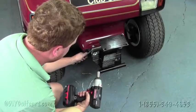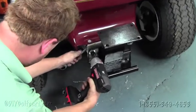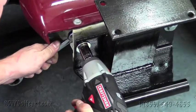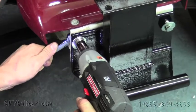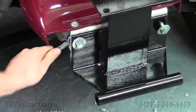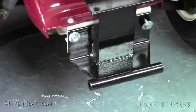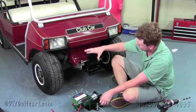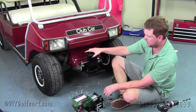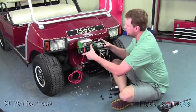Once we've got the bolts and bracket in place, we're going to take a 5-inch bit with the driver and drive these bolts right in. We'll do the same to the other side, then our winch mount should be securely in place. Once we've got the bracket attached firmly to the frame of the golf cart, we're going to install our winch.